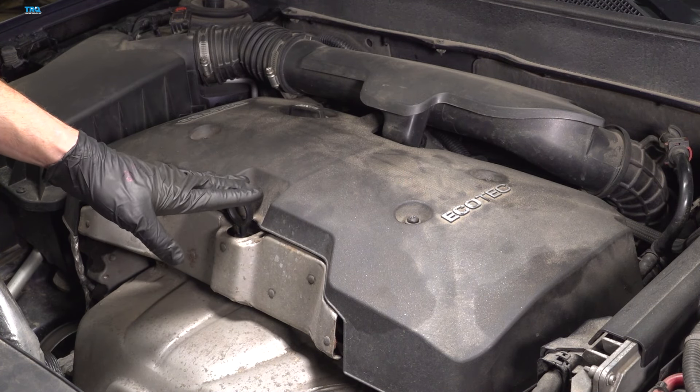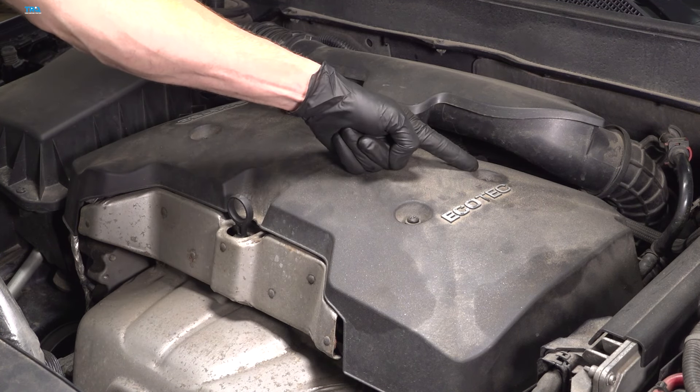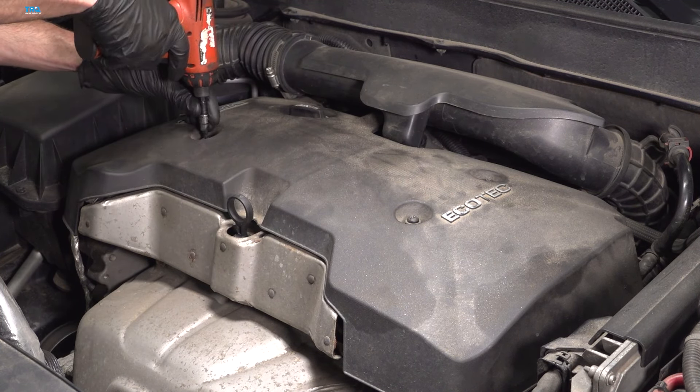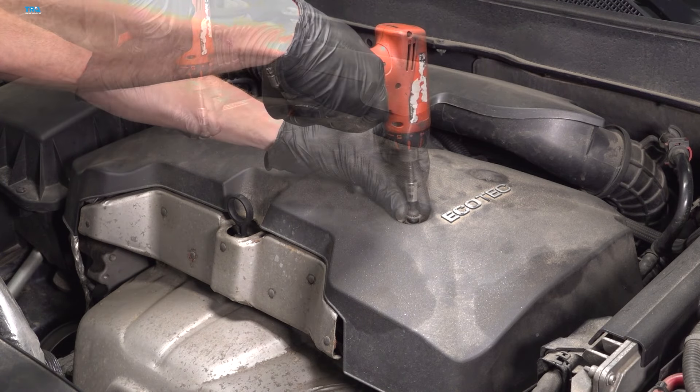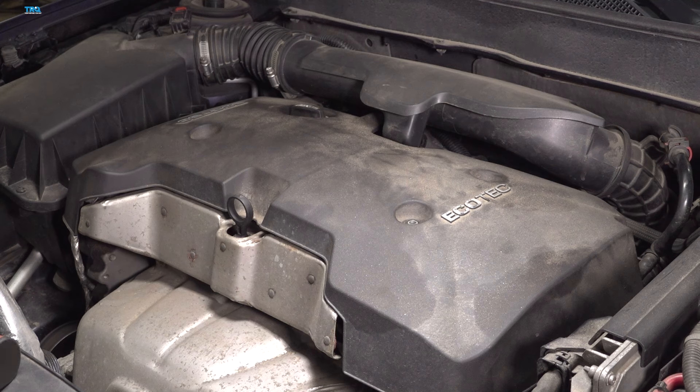To remove the engine cover, you're going to have to remove three T27 Torx screws. Once all that's removed, continue on to your engine oil cap.